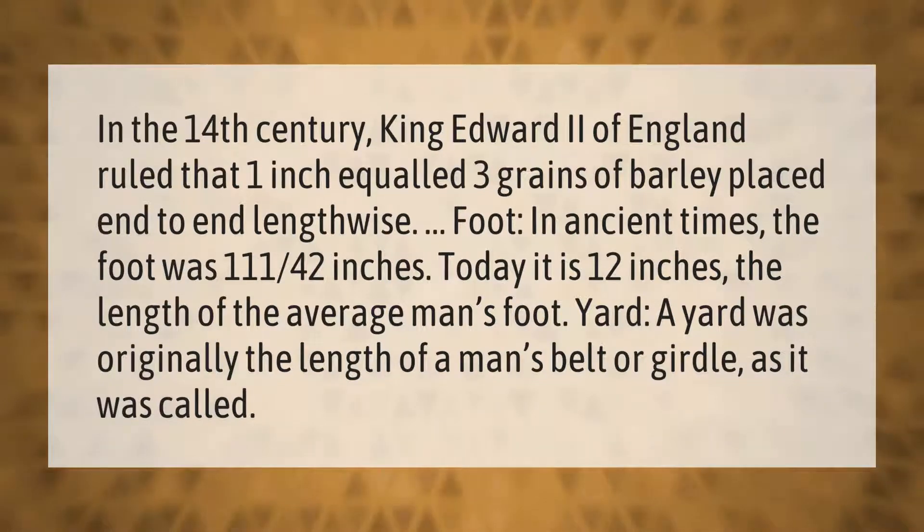The foot: in ancient times, the foot was 11 and 1/40 seconds of an inch. Today it is 12 inches, the length of the average man's foot.